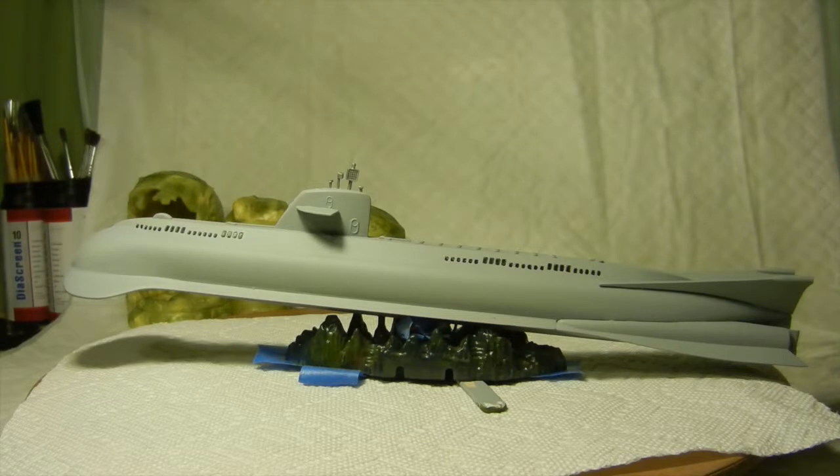Hello again everybody. This is update part 2 of the PolarLight Seaview model number 5099 that I've been working on. As you can tell, I've added quite a few more parts to the assembly itself, namely the Cadillac fins in the back, and the port side of the propulsion unit engine is all together and assembled on that side.